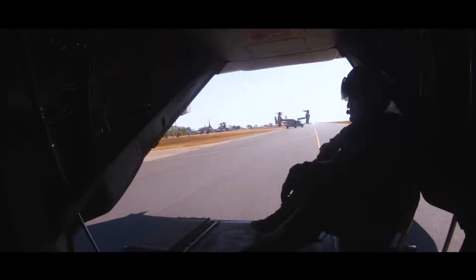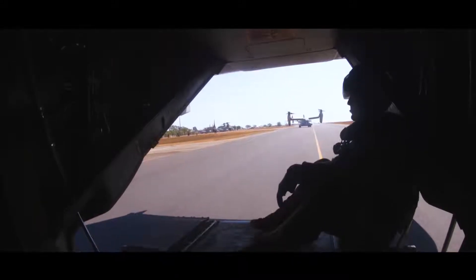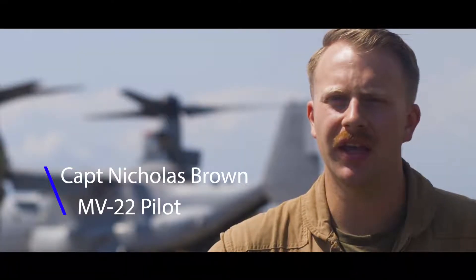Today we're going to go up and do some tanking with a couple of C-130s and get a little bit of practice tanking in before we do our TransPAC back to Hawaii.